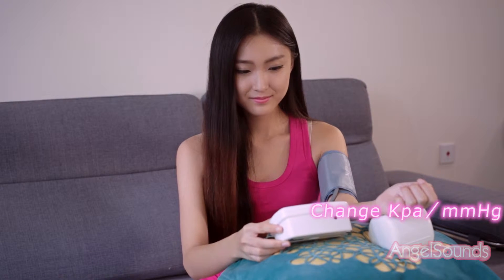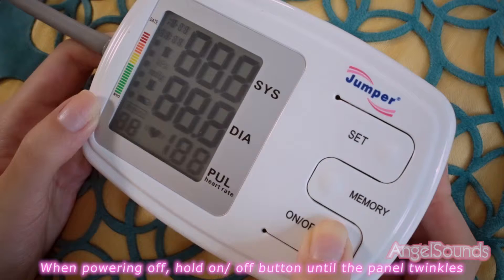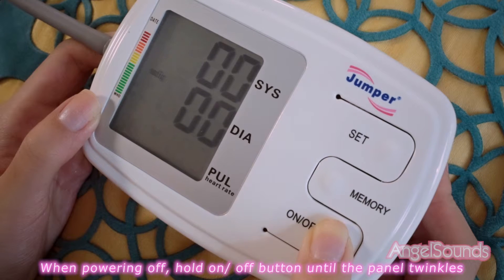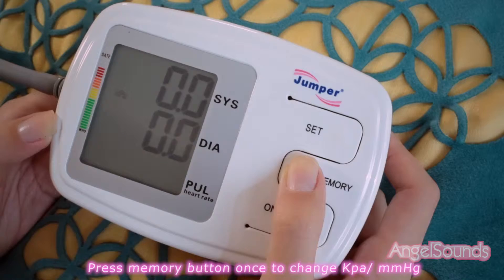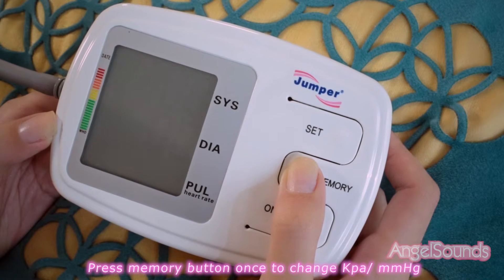Settings: to change KPA to MMHG, when the device is powered off, hold the on-off button until the panel twinkles. Then press the memory button once to change between KPA and MMHG.